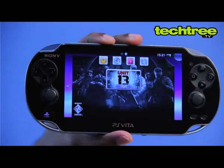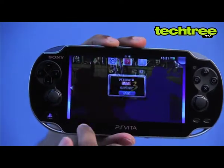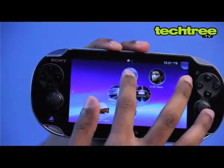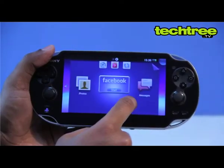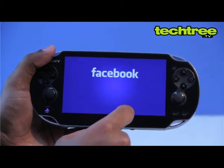This is bolstered further with comprehensive online multiplayer gaming tightly integrated with the PlayStation Network. The touchscreen interface, camera, microphone, and 3G WiFi capability is leveraged for full-fledged social networking and communication features spanning popular applications such as Facebook, Twitter, Foursquare, and other web-enabled services such as Skype.